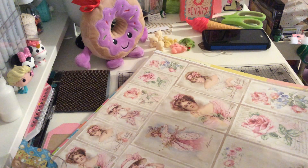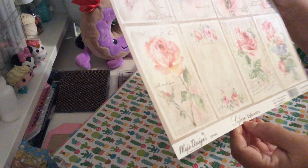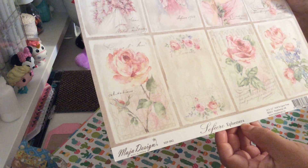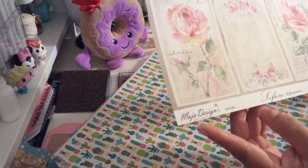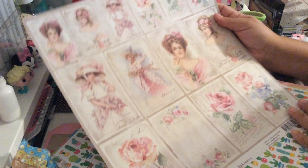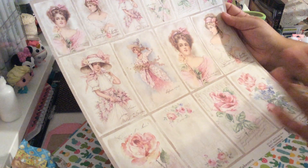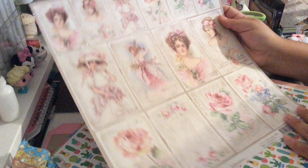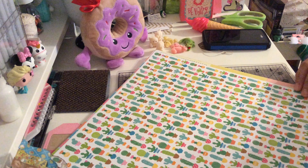Then I found this beautiful paper. It says Sofiero Ephemera — scrapbooking from Sweden. I guess the designer is Maya Design. Look at this beautiful style, somewhere between vintage and shabby — it's so beautiful. It's ephemera, so you have to cut them around. This is the back.